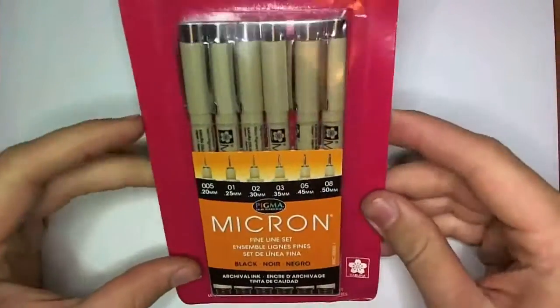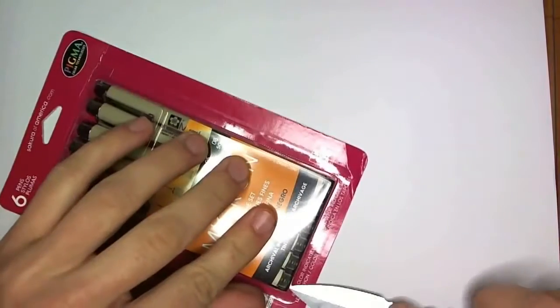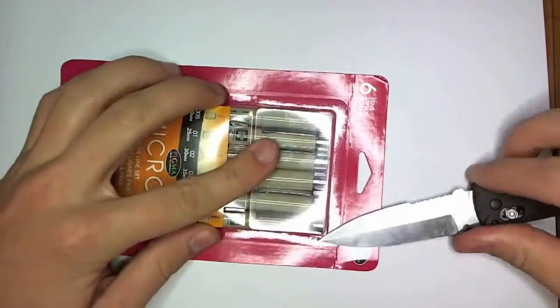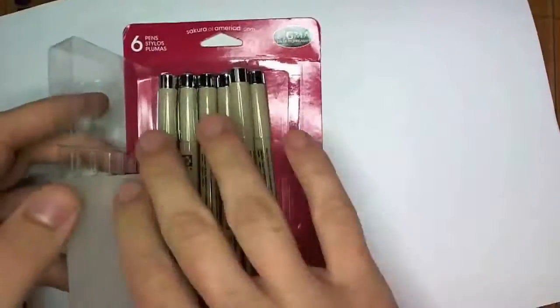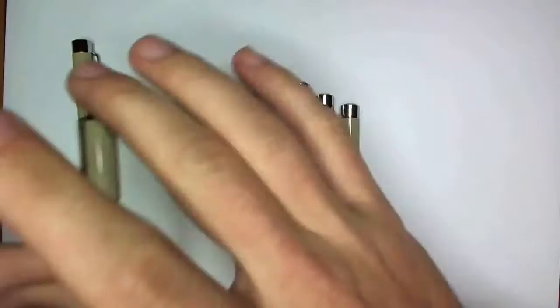Alright, hello everyone. I've decided to make a few videos reviewing some of the pens I use. Heaven only knows how many times a day I get asked about them. This first video will be about Pigma Micron pens by Sakura of America.